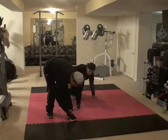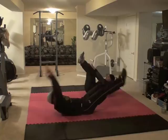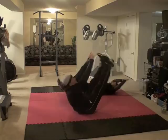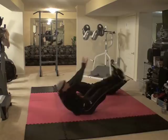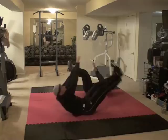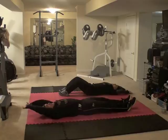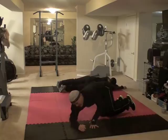Alright, toe touches — ready and 1, 2, 3, 4, 5, 6, 7, 8, 9, 10, 11, 12, 13, 14, 15, 16, 17, 18, 19, 20, 21, 22, 23, 24, 25. Alright. I might have got a little hasty with that one — haha.